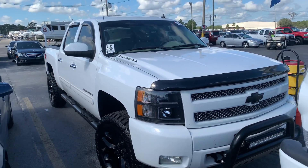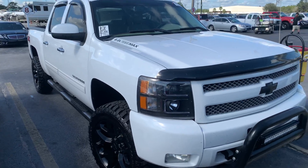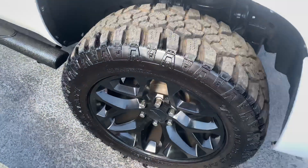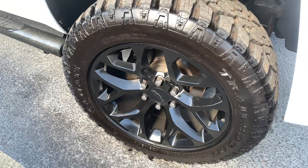Hey guys, I got another video for y'all. I got a 2011 Chevy 1500 that's been leveled out. It has the honeycomb wheels on it — some people have a different name for them too, but that's what we call them.